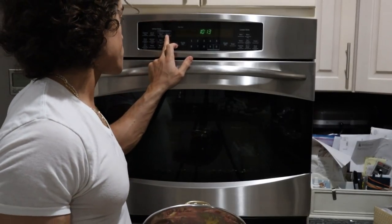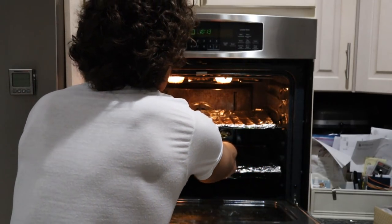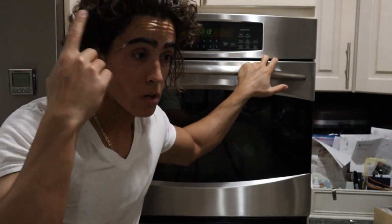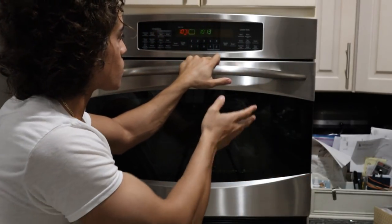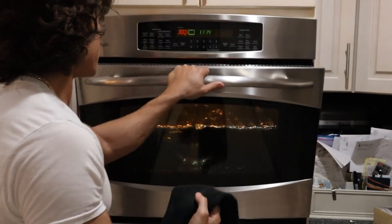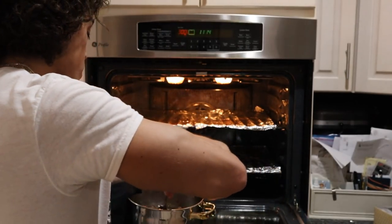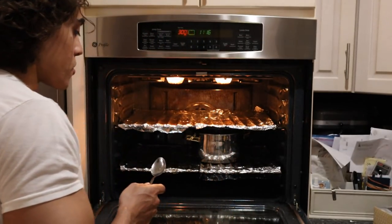I'm going to set the oven to 300°F and put the dish on the bottom rack so the top doesn't dry out. It's about 10 o'clock right now — three hours give or take — we'll check on it around the hour-and-a-half mark. About one hour in, just checking on it. It's a mix of melted fat and beef. We want to mix this and distribute the meat so it cooks evenly. Back in the oven — check on it in another hour.